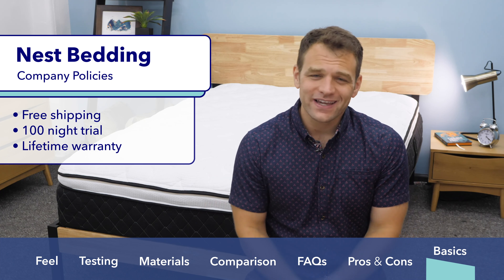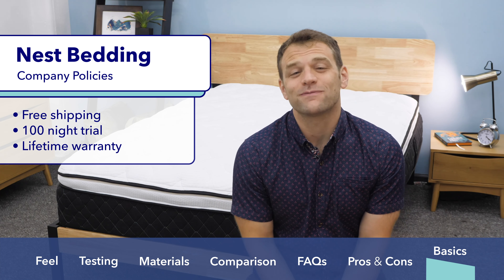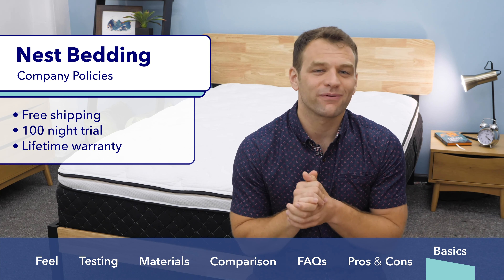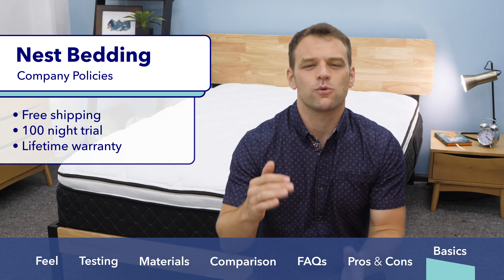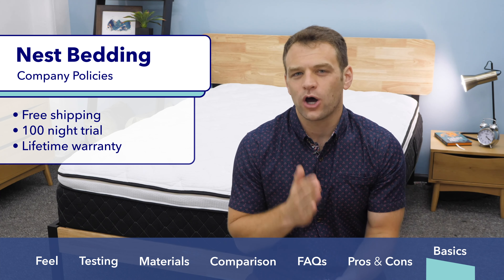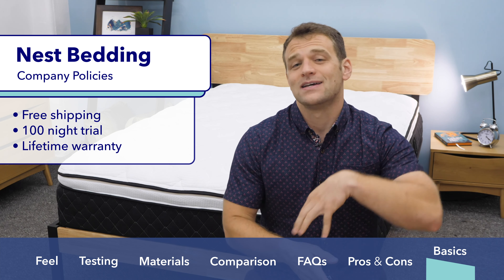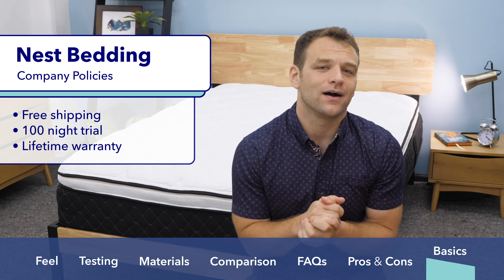If you're interested in purchasing the Nest Alexander Signature Hybrid, here are a few company policies. All their mattresses ship for free — this one arrives compressed in a box, so give it a few hours or overnight before sleeping on it. Nest offers a 100-night trial period, so you can have it in your home for just over three months to decide whether you want to keep it or send it back. There is also a lifetime warranty on this mattress.